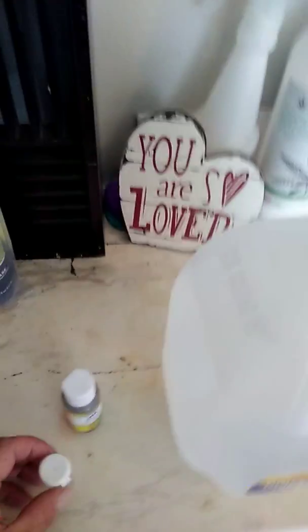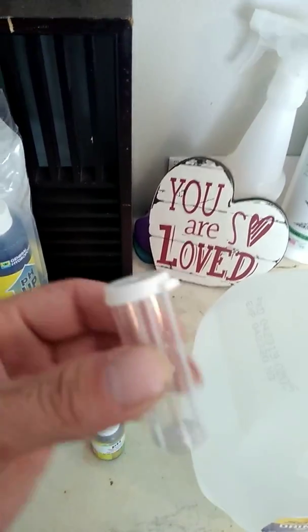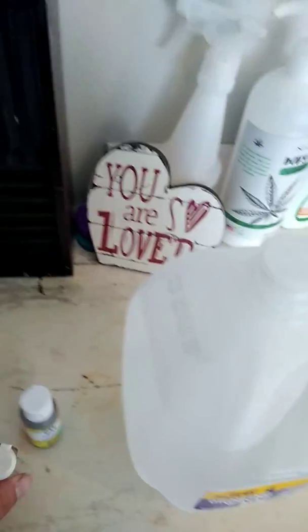What you do is you take this little container and you fill it up with your water.